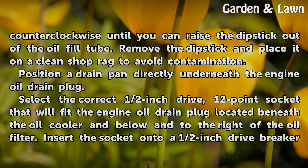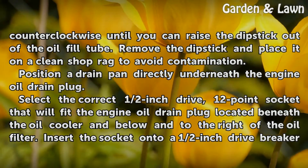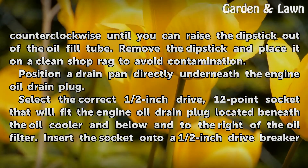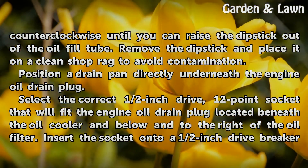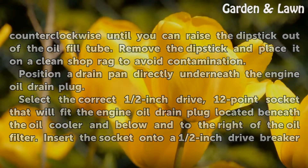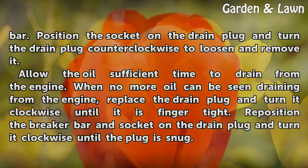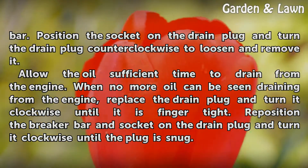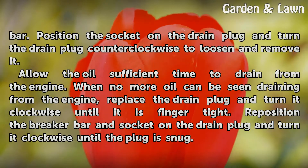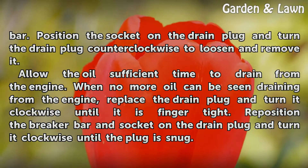Position a drain pan directly underneath the engine oil drain plug. Select the correct ½-inch drive 12-point socket that fits the engine oil drain plug, located beneath the oil cooler and below and to the right of the oil filter. Insert the socket onto a ½-inch drive breaker bar. Position the socket on the drain plug and turn it counter-clockwise to loosen and remove it. Allow the oil sufficient time to drain from the engine.